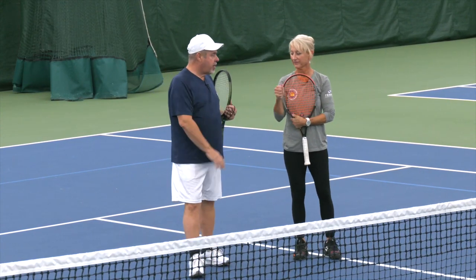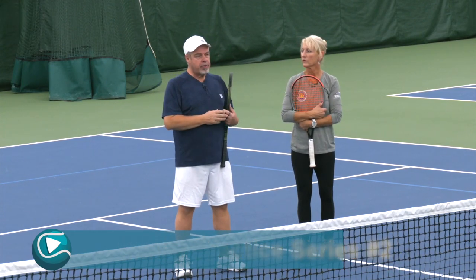Hey everybody, Coach Jorge Capistani, this is my awesome wife Marty, fellow coach. We're here — video number two in this little volley series — how to practice the volley.